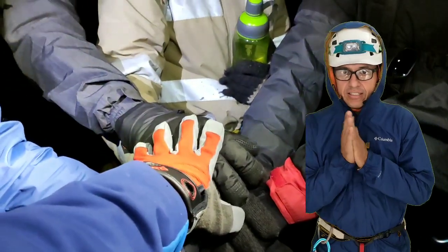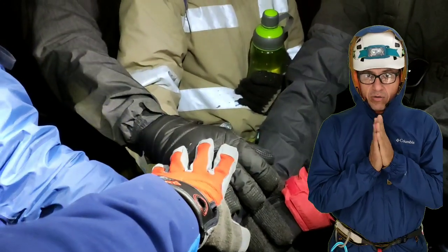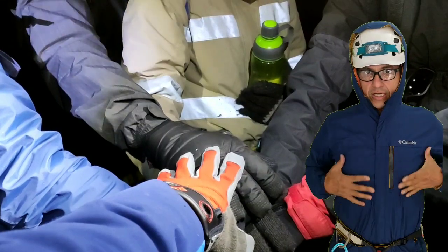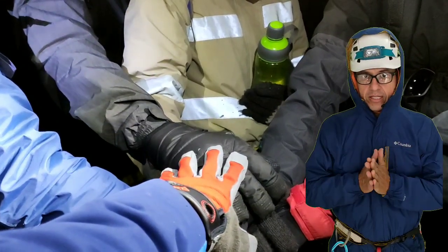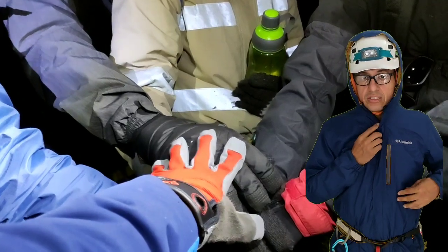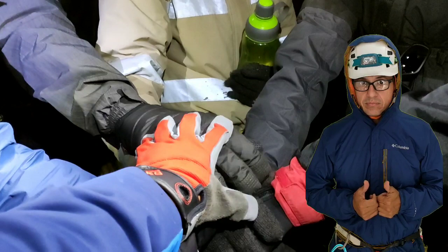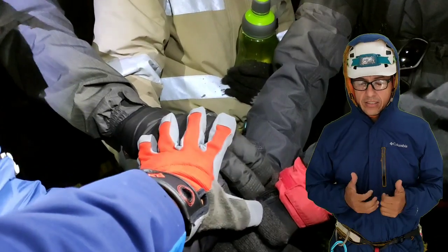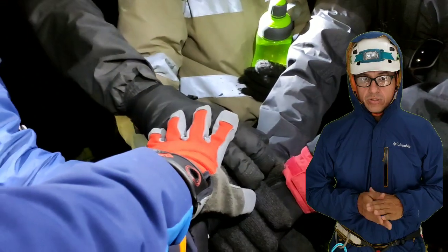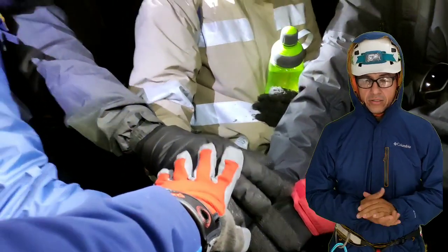Bueno, 1:50 de la mañana, hace frío, condiciones normales, cielo un poco despejado. Allá vemos parte del glaciar y procedemos a buscar nuestra maleta ya con todos los elementos que hemos guardado anoche. Le he puesto a la maleta: crampones, cuerda, el snack, la hidratación, botiquín y demás. Ya todos los chicos se levantaron y vamos a empezar el ascenso.